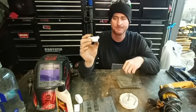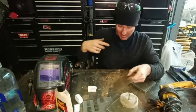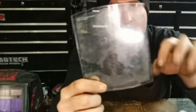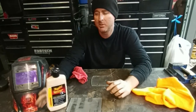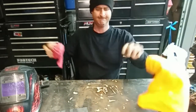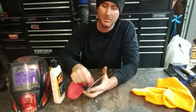When you weld, you get smoke and spatter on the lens, you wipe it off, weld more, wipe it off — and when you're wiping it, you're scratching the surface, rubbing all that dust into the plastic. That's how it gets foggy: just a bunch of micro scratches. You can see all the little bits on there from weld spatter hitting the lens. So let's get into polishing. You don't need a whole lot of product — just a little bit to start.